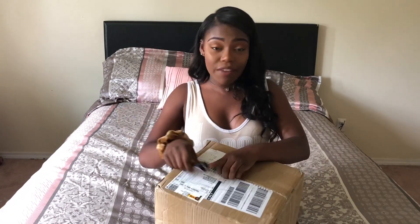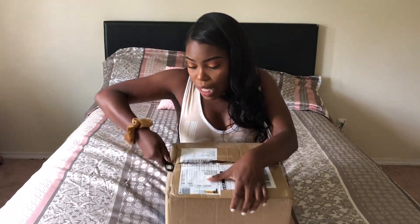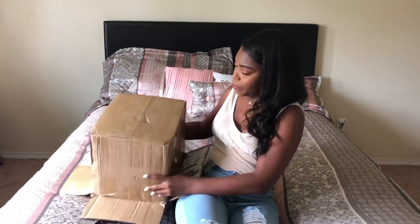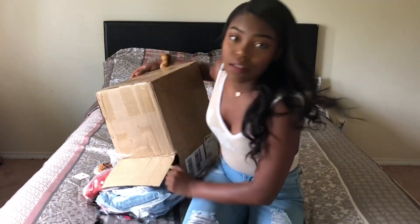In my last video you guys commented and DM'd me about how I was struggling with opening the Fashion Nova box. This time I thought, why not get scissors? Let's not struggle for other people — and somehow I'm still struggling. Y'all already know. This is a workout.